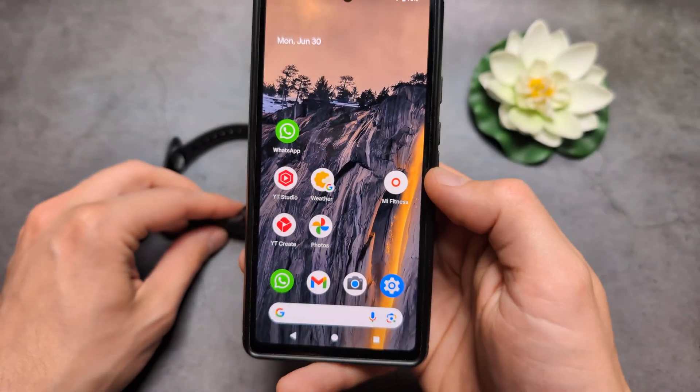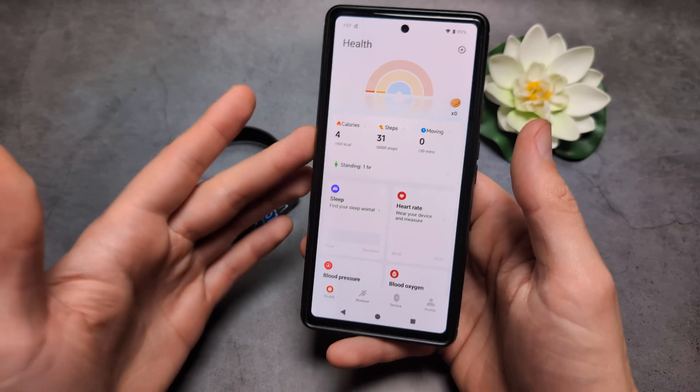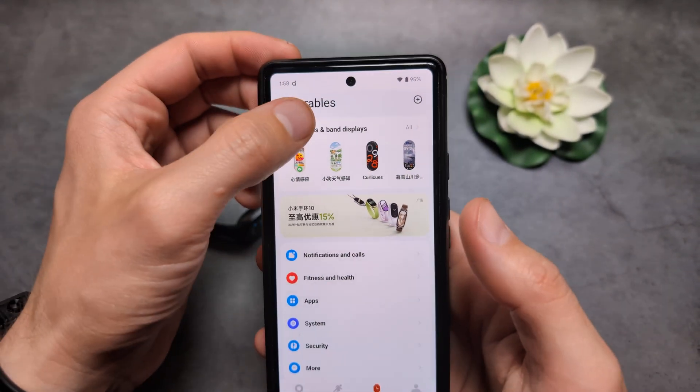Then we're simply going to open our Mi Fitness app — the same app we use to track our health stuff — and then click on the device over here and simply click on your watch faces.